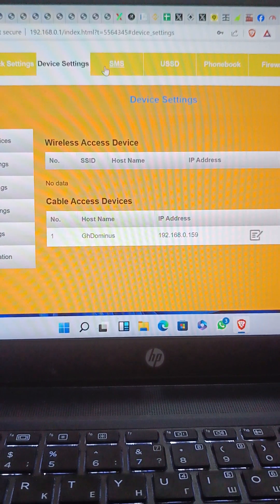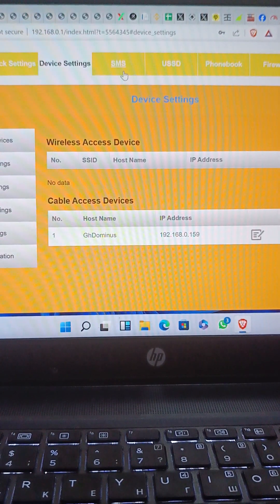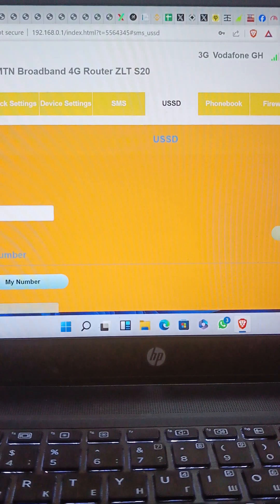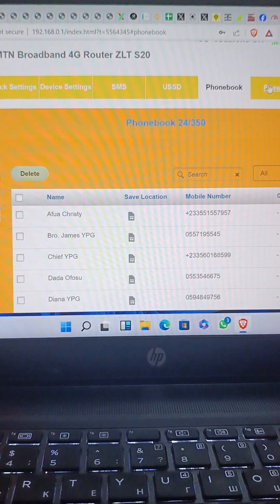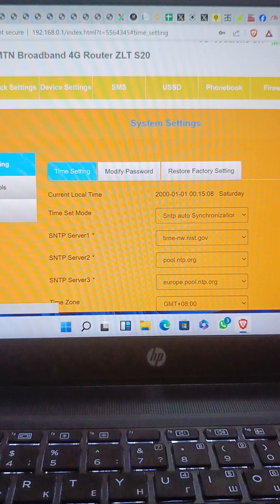If there are other devices connected, you can see them all here. There are so many things you can do — you can check your SMS, check your data bundles, check your phone number. So many features are available here on the dashboard.